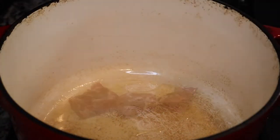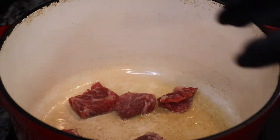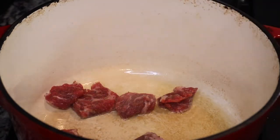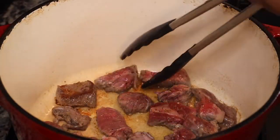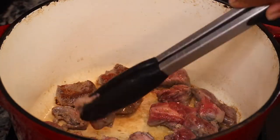Next I'm going to brown the beef. I'm using avocado oil in my dutch oven and browning the beef on all sides in batches — you don't want your beef to steam, you want a nice color on it.